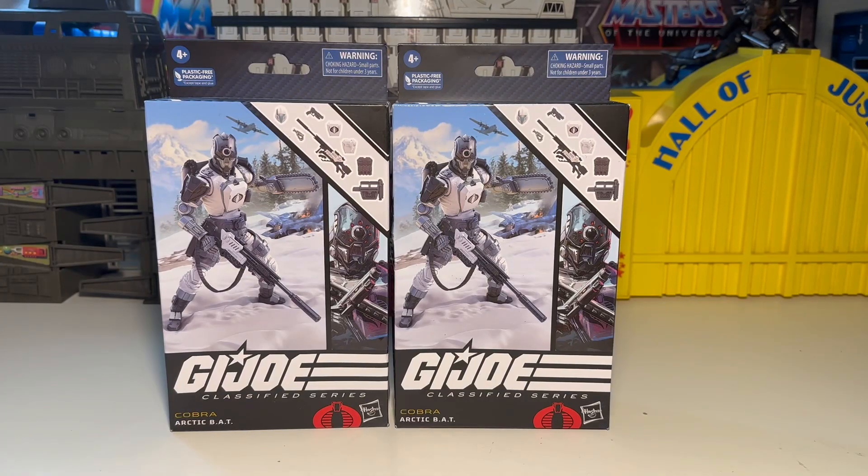What up y'all, this is T-Biz here once again, and yeah, we've got some G.I. Joe Classified Series to check out. This is a Cobra Arctic BAT — good old BAT androids — but this is going to be pretty cool because it's a new little twist.